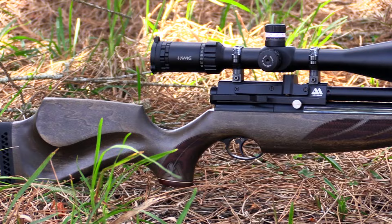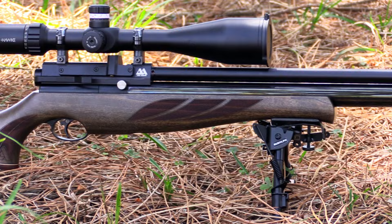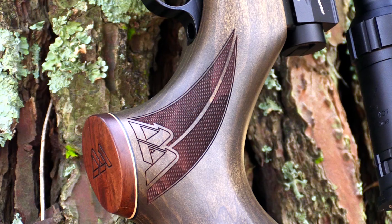Like the walnut stock, this is a hunter through and through. It's light, it's slim and it's traditional. These poplar stocks come in a variety of different colors and finishes, so there really is something for everyone. If you're in the market for a hunting air gun you really do have a tough choice to make.